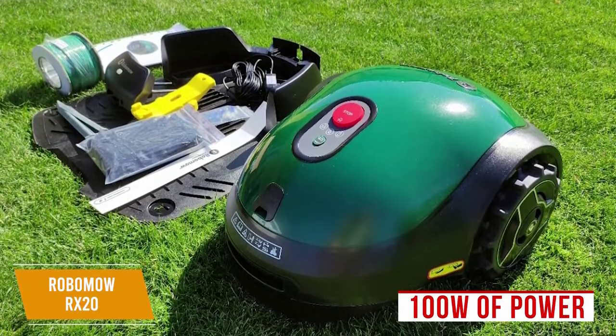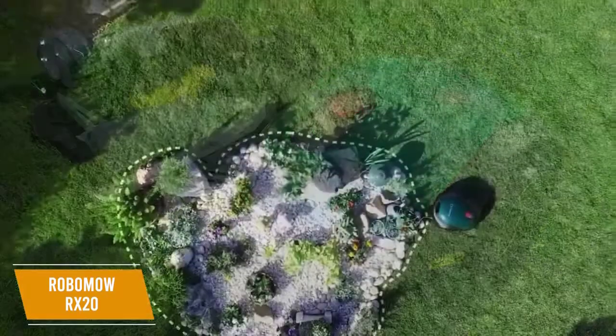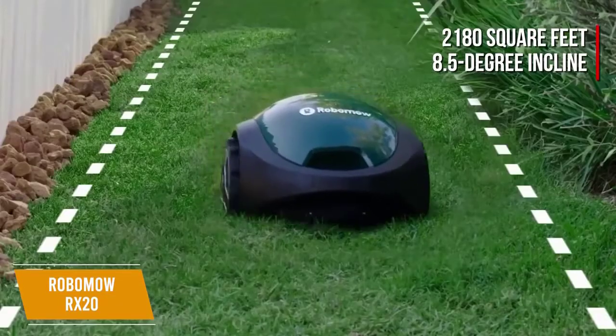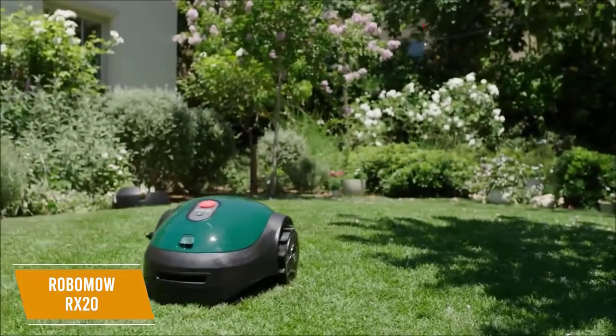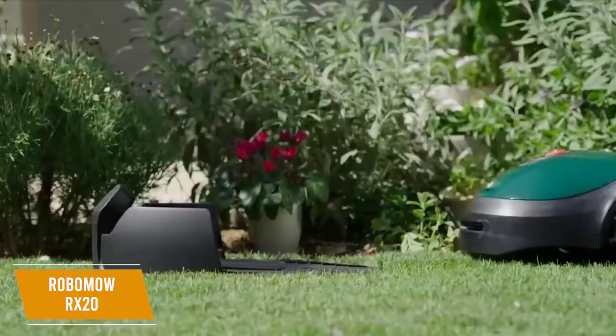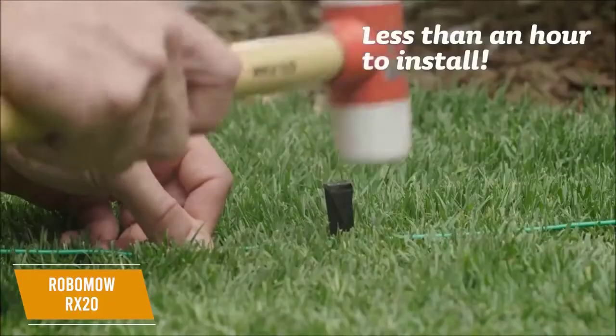It has a small 7-inch cutting width, which means it's slower than top-end models, so it's best suited for simple and level lawns without obstacles, with up to a maximum of 2,180 square feet and an 8.5 degree incline. You'll find that the smart navigation system makes lawn maintenance easy, and you can control the mower using your smartphone or via the web app. Setup is also a breeze, though you might need some additional boundary wiring.